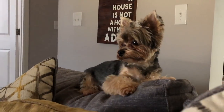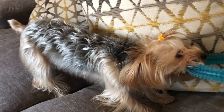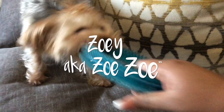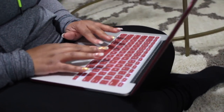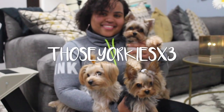Hey guys, welcome to Those Jerkies Times 3. My name is Kenisa and today we are doing an updated dog food cooking routine. So I'm just showing you guys the new thing that we're doing with their food. If you guys do recall, I did do a dog food cooking video about a year ago.